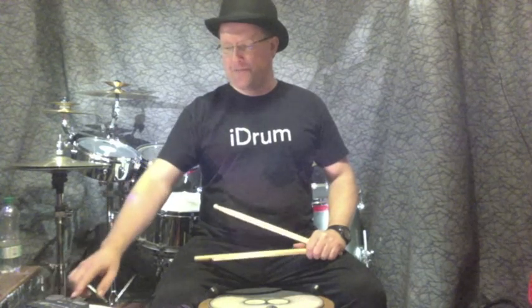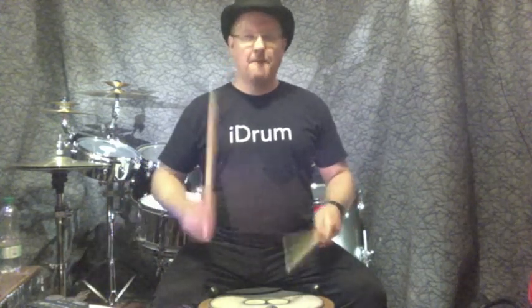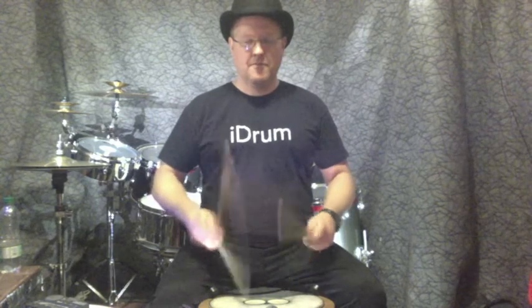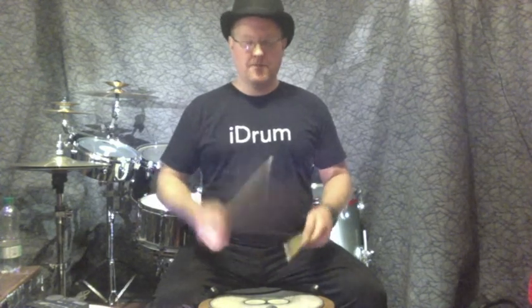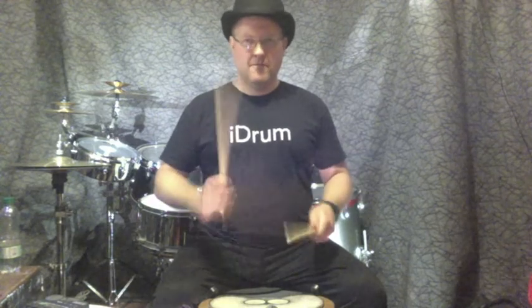Nicely warmed up, let's push it to a new tempo: 150. Three, four.